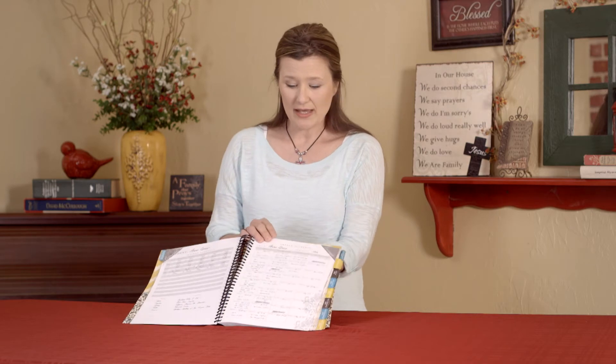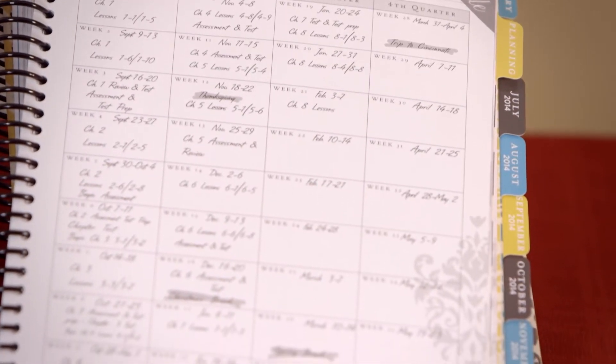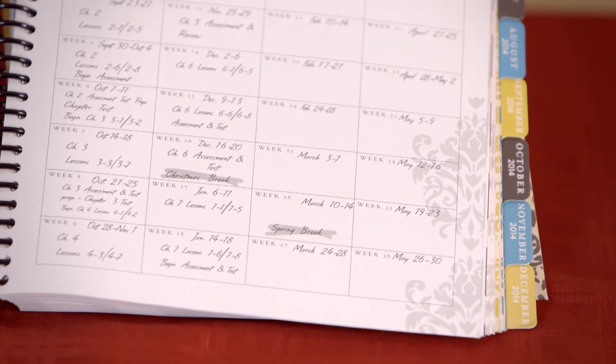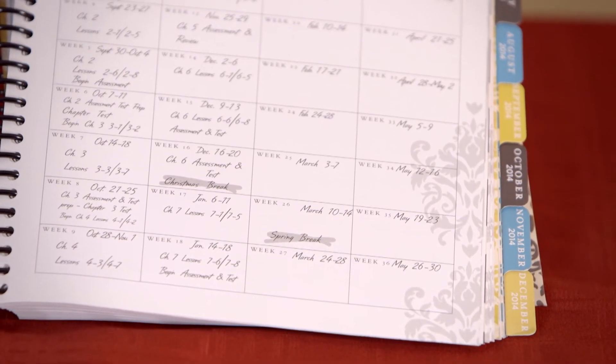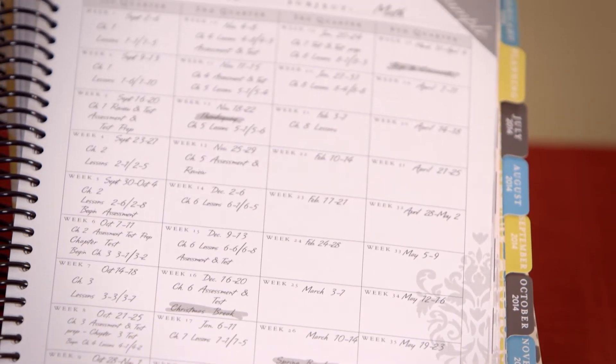The next section in the planner is called a yearly overview. A yearly overview is what I like to call canopy planning. This is where you're able to take that curriculum out and look through it to plan your year based on your schedule.